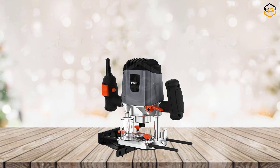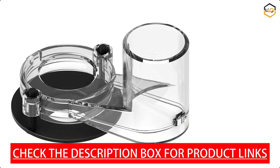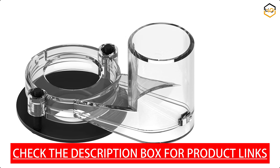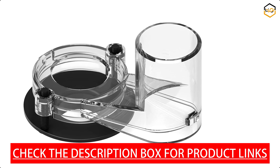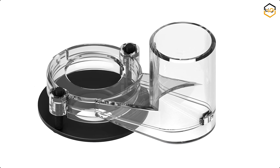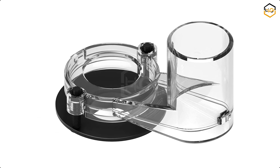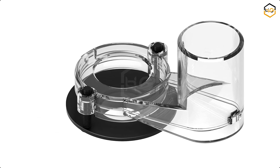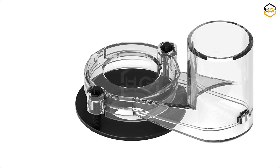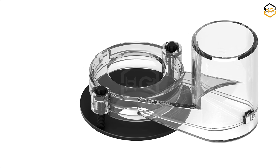Featuring a robust 1200-watt motor, the Zdevit Wood Router delivers ample power for even the toughest woodworking tasks — from cutting, shaping, and trimming to creating intricate designs and decorative profiles. With 6 variable speed settings ranging from low to high, this plunge router provides optimal control over cutting speed, whether you need slower speeds for delicate detailing or higher speeds for faster material removal. The speed adjustment dial is conveniently located for easy and quick changes during operation.